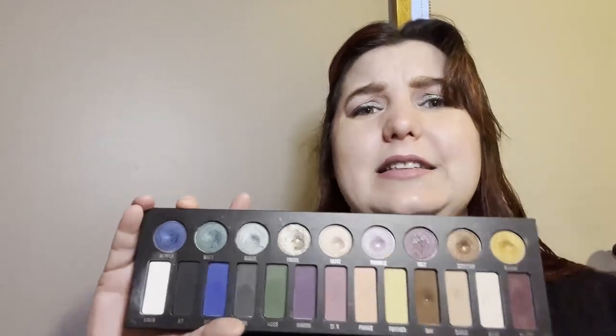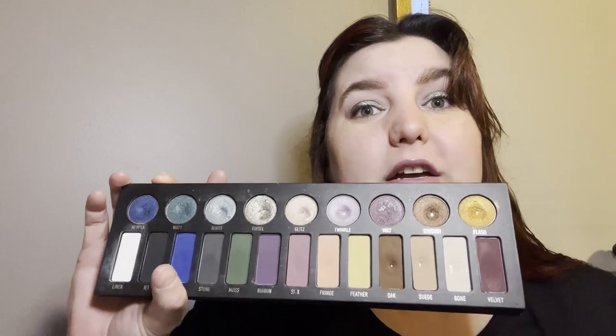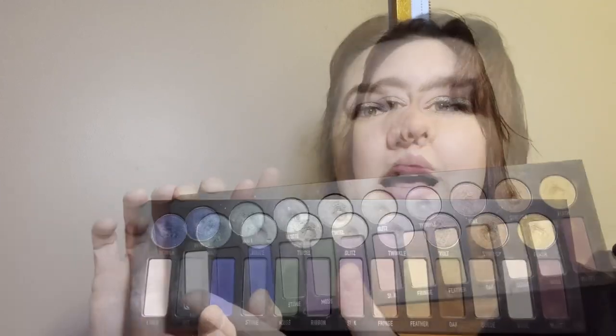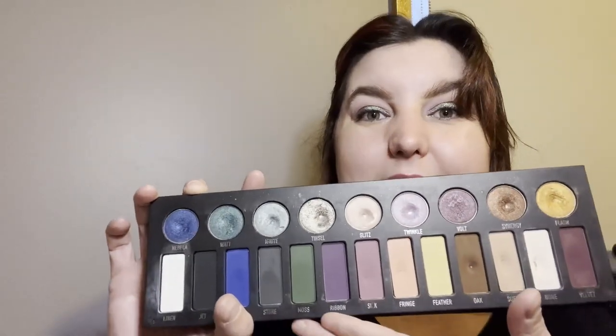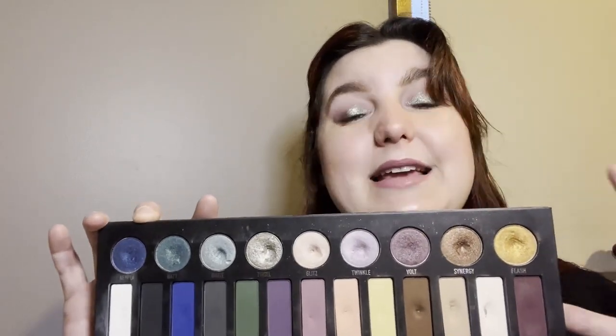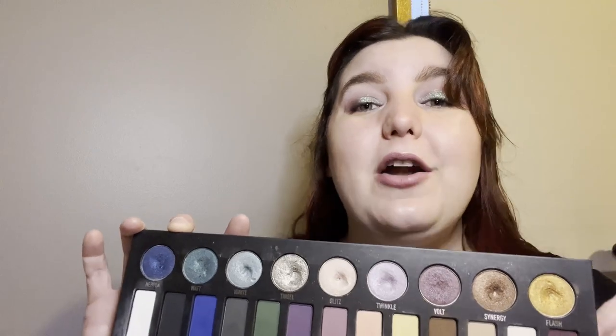Considering we are already in October, I'll be honest — I do not think I will be managing to hit pan on all shades in this palette. I'm also starting to kind of get bored with it. I really love this palette and it is definitely not a boring palette — you have a good amount of both shimmers and mattes, plus lighter neutral shades as well as darker, brighter colored shades. So there are definitely a lot of opportunities within it and it is very useful.